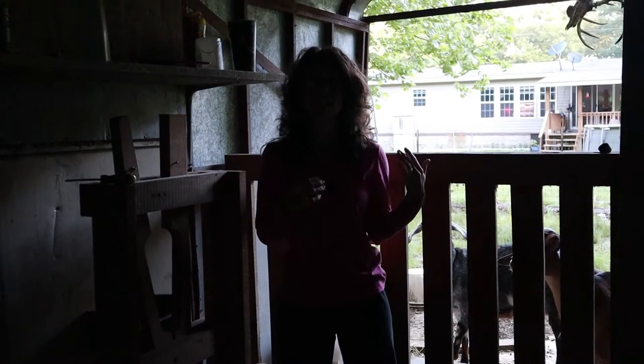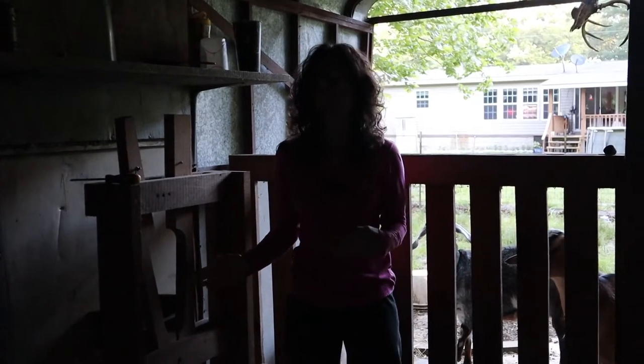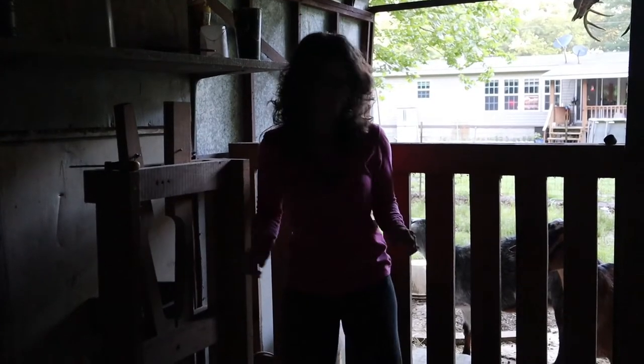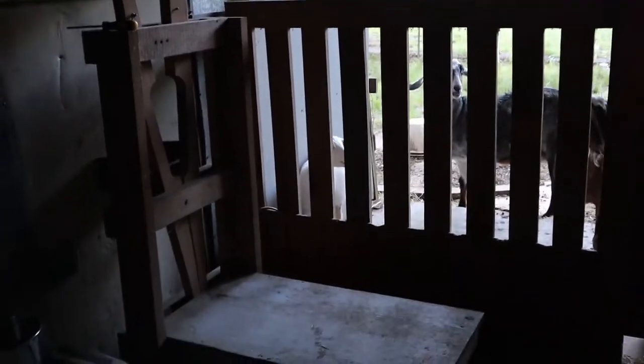As soon as I let her in, she's going to know to come right into the milk stand. She's got breakfast waiting for her and she's always very excited to eat. Come on, Daphne.